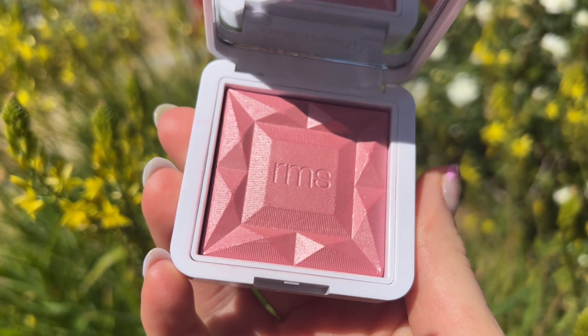Let's talk about these beautiful blushes from RMS. Each of these retails for $35 and they are actually refillable. Make sure you're paying attention when purchasing because the full blush is $35, but the refills are $28 — so you will save a couple bucks if you purchase the refill. You are getting six grams of product with every single blush, which is a decent amount. Comparing it to other blushes in my collection, you're also getting a very nice 24-month shelf life, which is great. A lot of clean beauty brands don't have as long a shelf life, and since this is a powder product, we get a little bit more longevity.